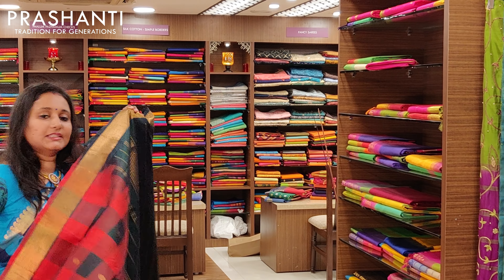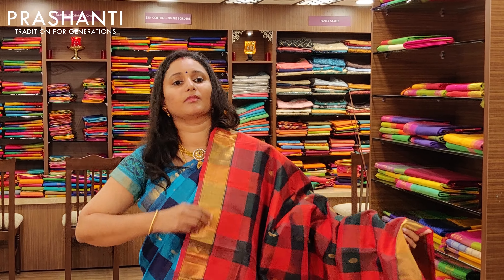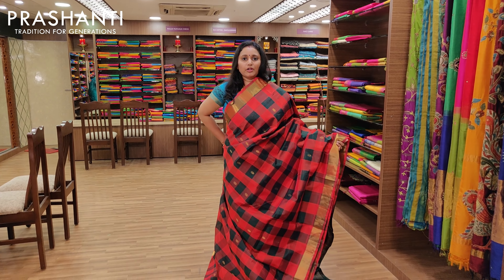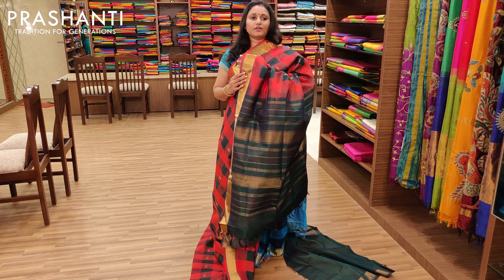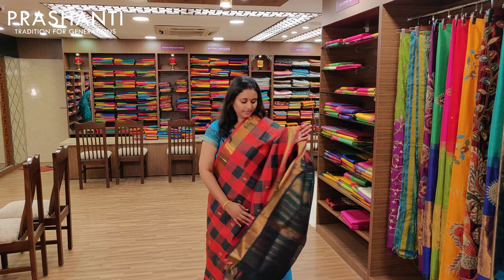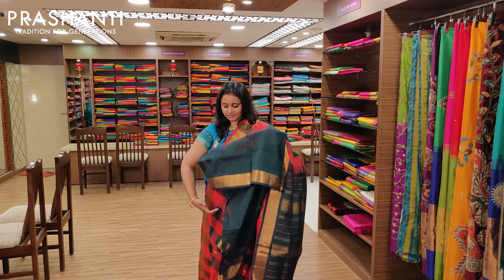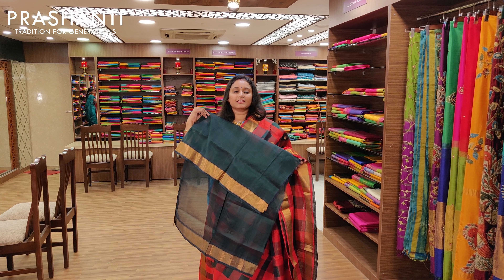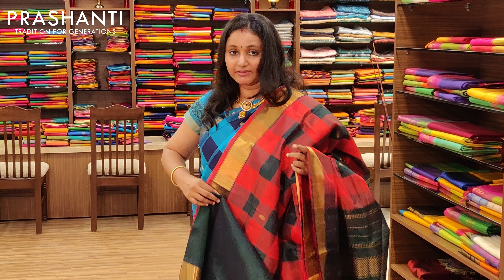The next one is bottle green and red with a Bhavanji border. It's got bhutas and a contrast green pallu, with a contrast blouse in bottle green. Priced at Rs.3675.